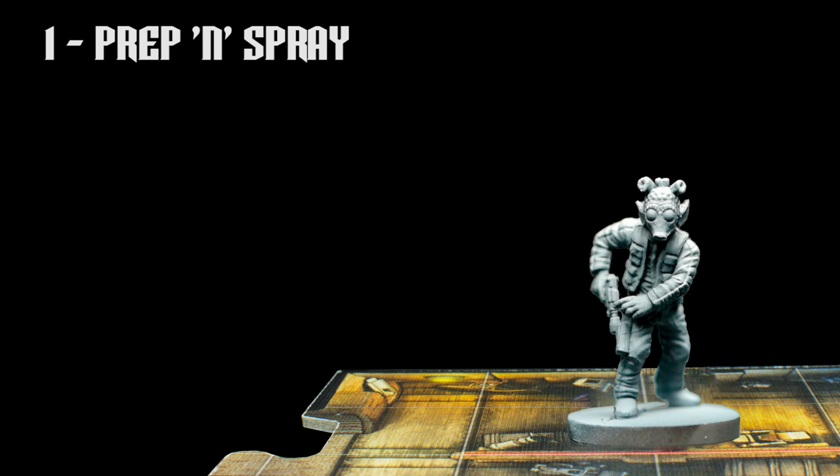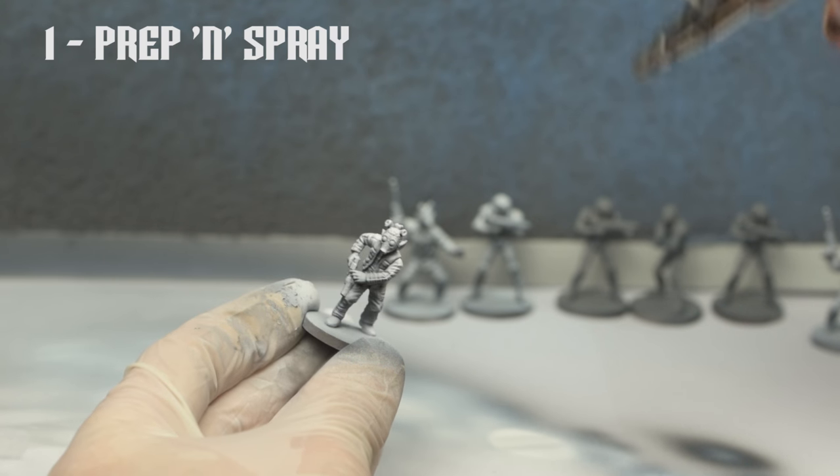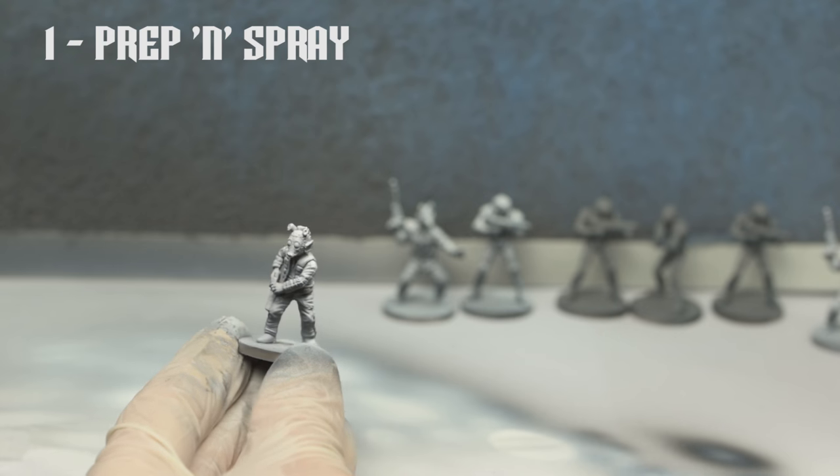I've chosen to prime Greedo in black, and then spray on some zenithal highlights from above, using grey and white. For a more detailed look at this process, you can refer to my recent Frost Giant tutorial. Priming in plain white, however, would also be fine.